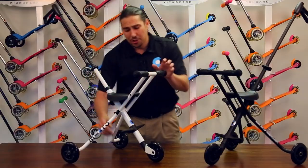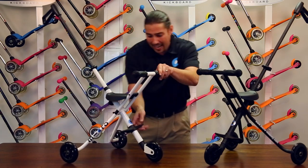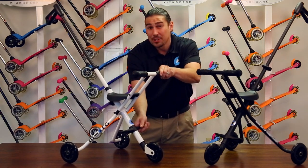Before venturing out, ensure that the locking mechanism of the footrests is engaged and that the pedals are at a 90-degree angle to the direction of travel.